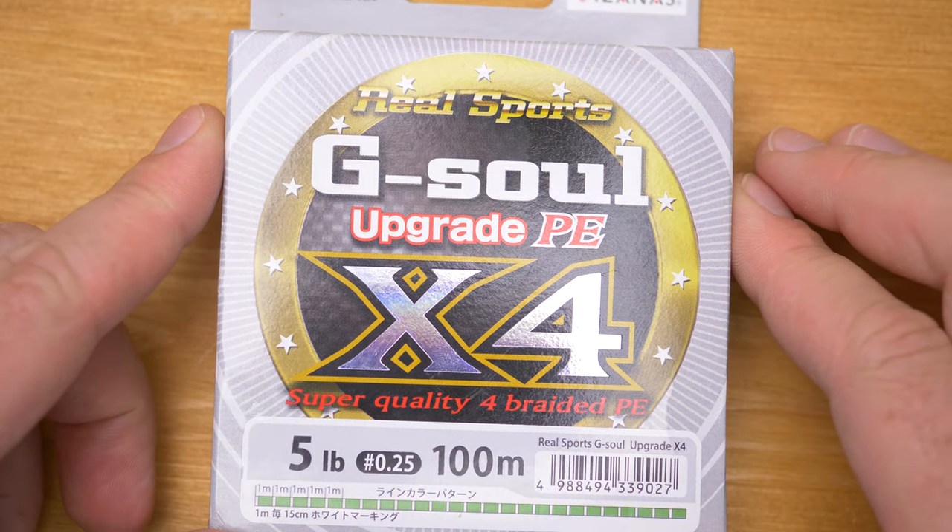I talked about a couple of issues, but I found a perfect way to overcome those issues and get much, much more performance — even out of great and expensive lines as well. So how do you overcome those issues you might have with braided lines?